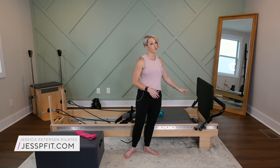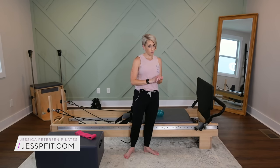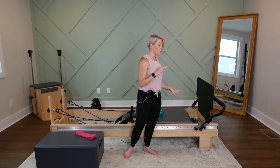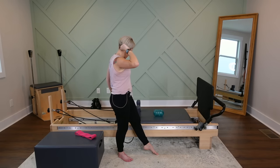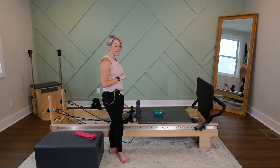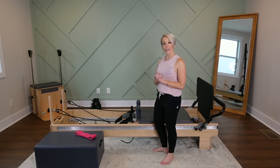You're going to start on one extra light and one light or medium spring. For me, that is a blue and a yellow on a Balanced Body reformer. If you do not have an extra light spring, start with your one blue. Your two springs are yellow and blue. Head rest is down. Your long and short loops are both going to be needed today, so make sure they are up and ready for you.